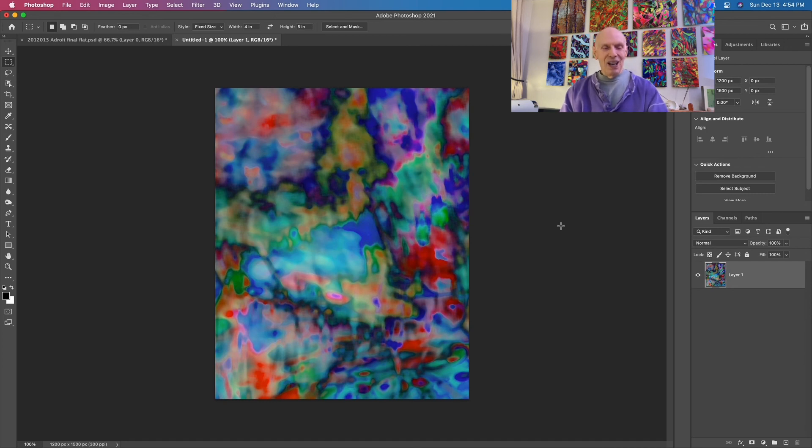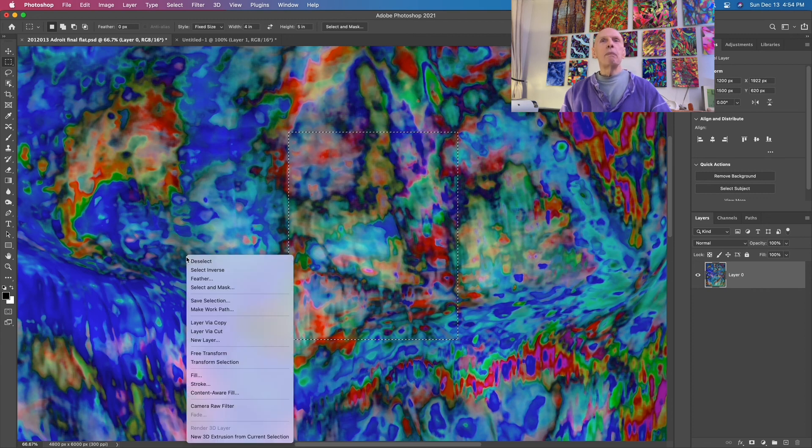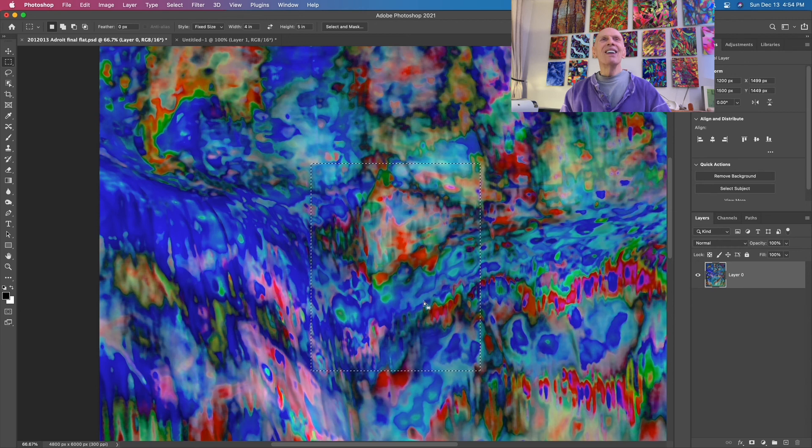I'll get back to it. Command tilde - I only have two documents open so I can seesaw back and forth between the parent image. Oh, that's bizarre. There's some kind of fish from the depths or something. I don't like to make pictures out of this stuff - I like for it to be undefined. But every now and then you see something.